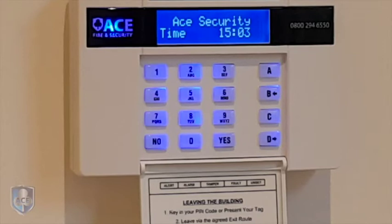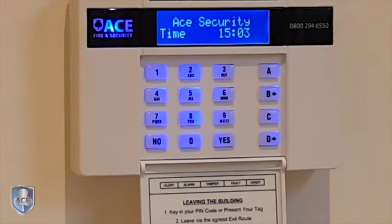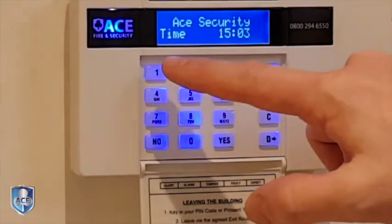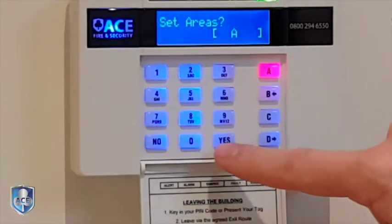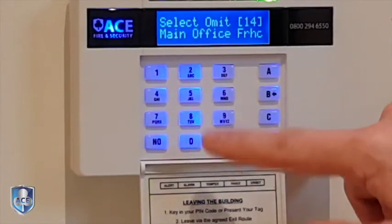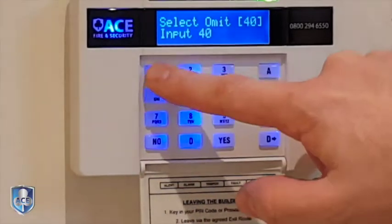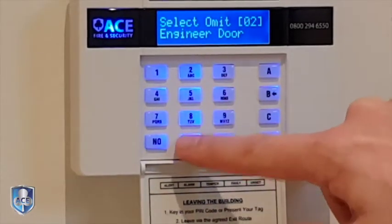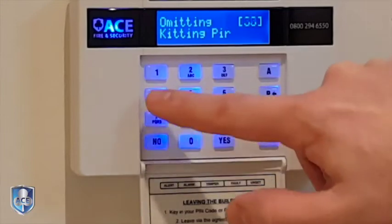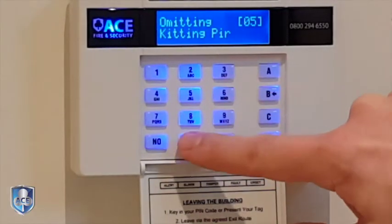Hi, it's Tom from Ace Security. I'm just going to show you how to set the system with omits. So if you needed to turn a circuit off for whatever reason on the system, what you do is you put your code in and you would press yes twice, and then you would list all of the doors you want to turn off — so doors or detectors.